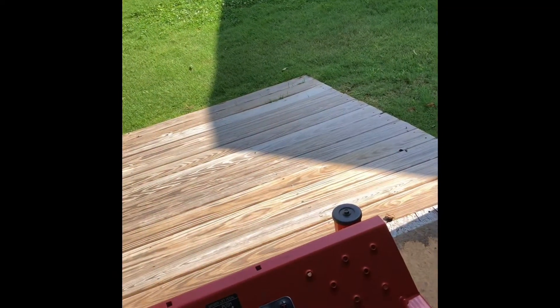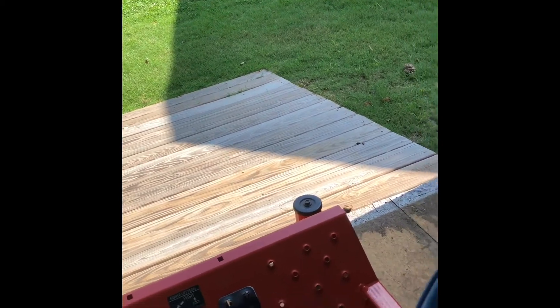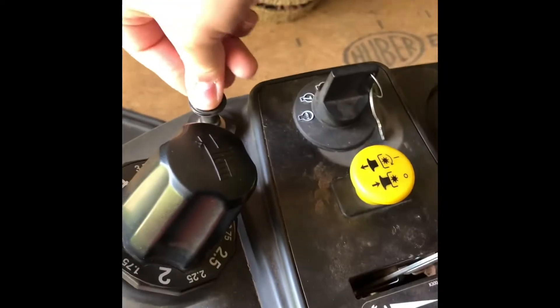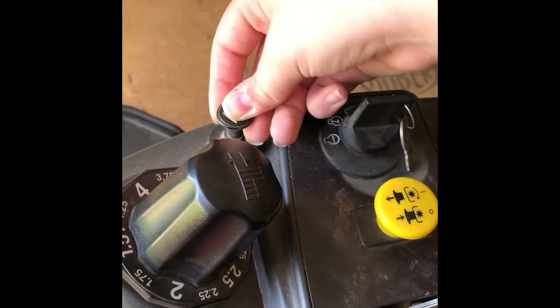I'm going to hop on and get down in the seat. I'm going to put both of my ear plugs in because it's kind of loud in here. You want to make sure that's down, and make sure that your choke is all the way down. You don't want to start it with the choke on, in case you need it.